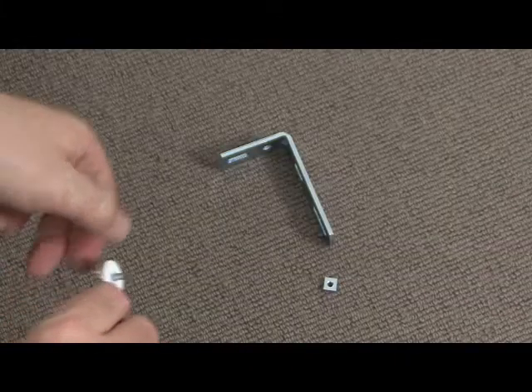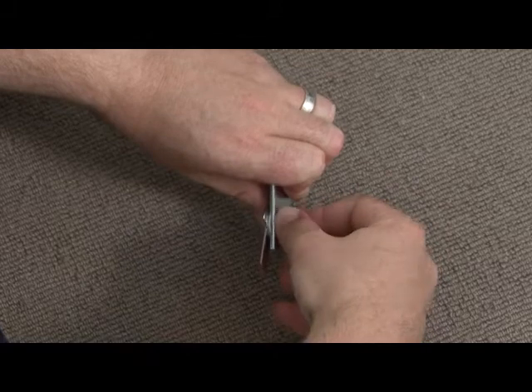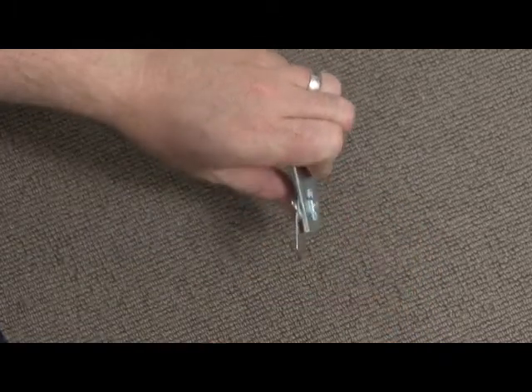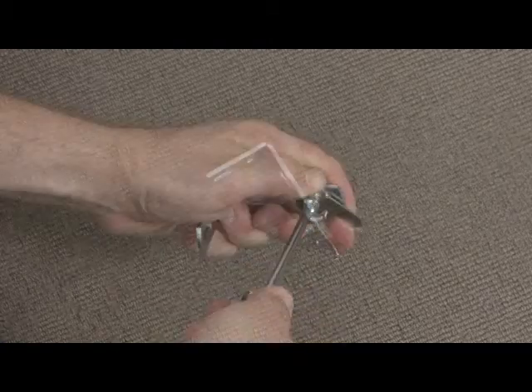Once completed, take the L-shaped bracket and attach the swivel bracket to the long arm of the L-shaped bracket as shown, and fasten it into place with the square nut provided. Ensure you tighten this part just enough so it is tight to swivel.